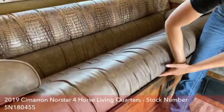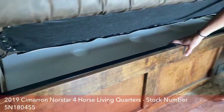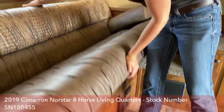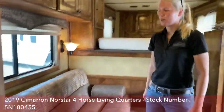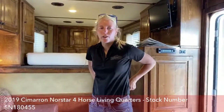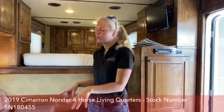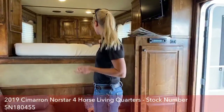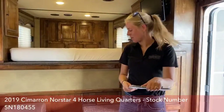Underneath this couch, you do have a 60-gallon fresh water tank. So if you're going to be out and about and not hooked up to utilities, you have the ability to bring water on board. If you don't have a water tank for your horses, you can also fill their buckets from this tank going down the road — a really awesome option so you're not stranded without hookups.